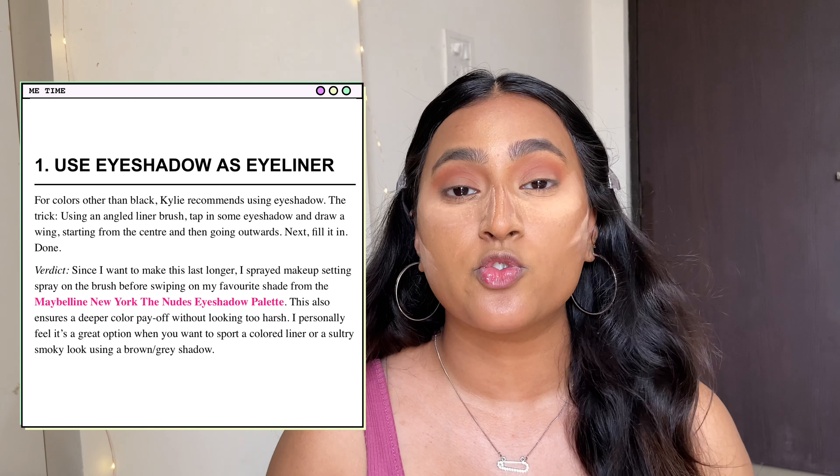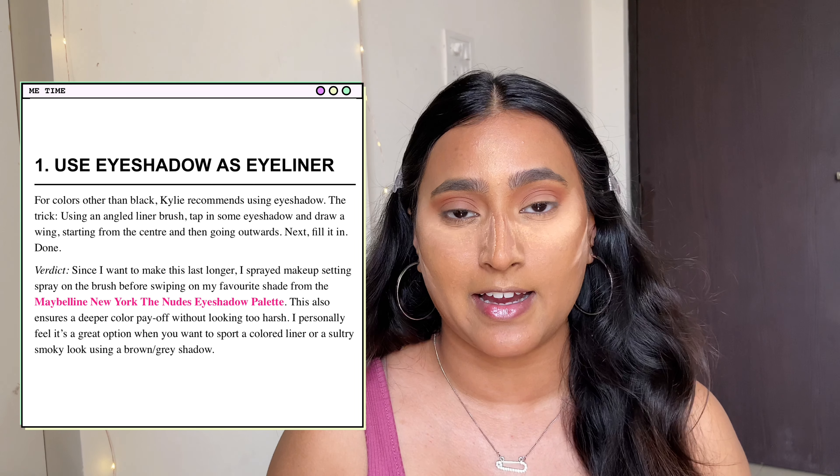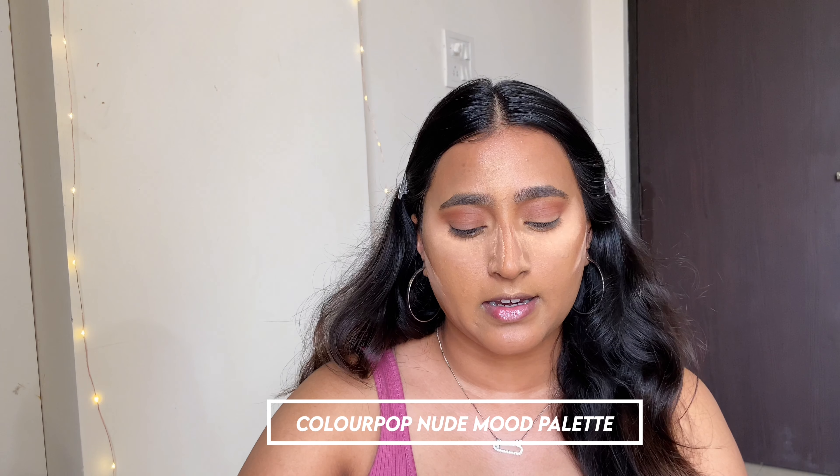Moving on to the next hack — she advises using a brown eyeshadow as an eyeliner, which I absolutely love. I've done it many times so I know it's a great hack. I'll be using the ColourPop Nude Mood Palette, picking a really dark brown shade and using a brush to apply it as my eyeliner.